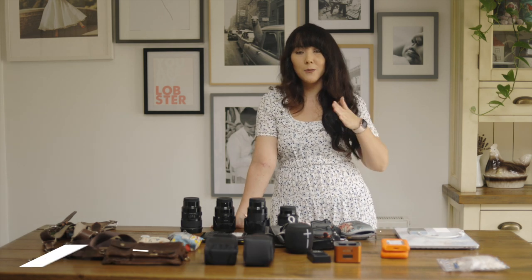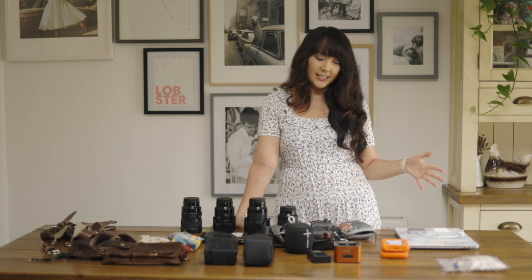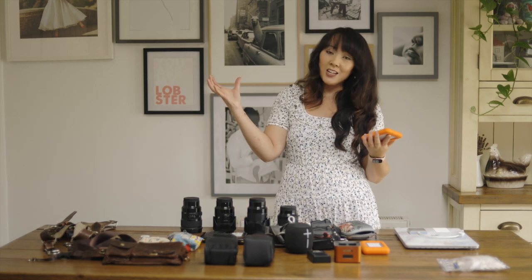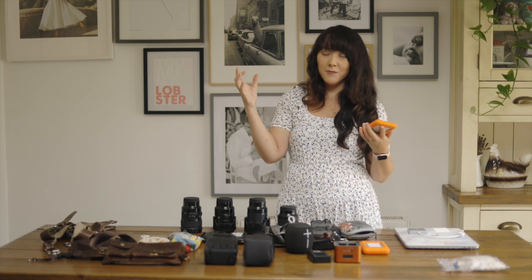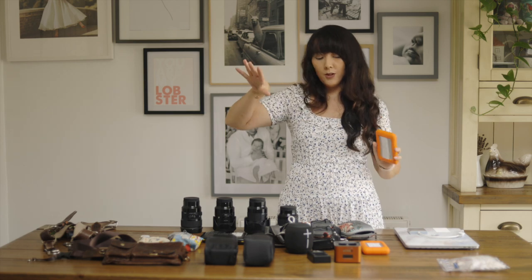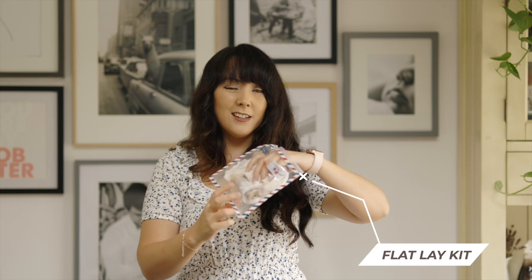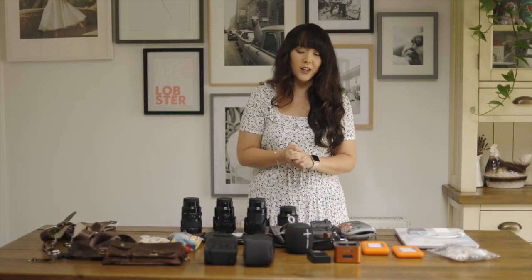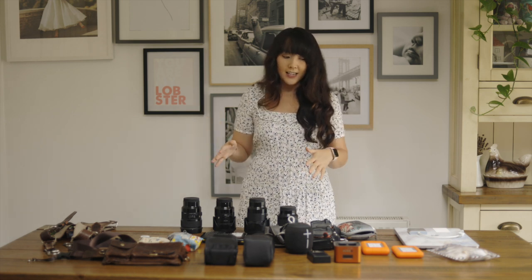For laptops I use an Apple Mac with a card reader and hard drives. I now take my laptop to weddings to back up images on the day. I have a smaller hard drive specifically for weddings on the go, so I'm not taking my main hard drive out. I transfer files so they're backed up, then move them to the main drive when I get home. I also have a little flat lay kit of ribbons and stamps for more luxe weddings where I photograph stationery flat lays.